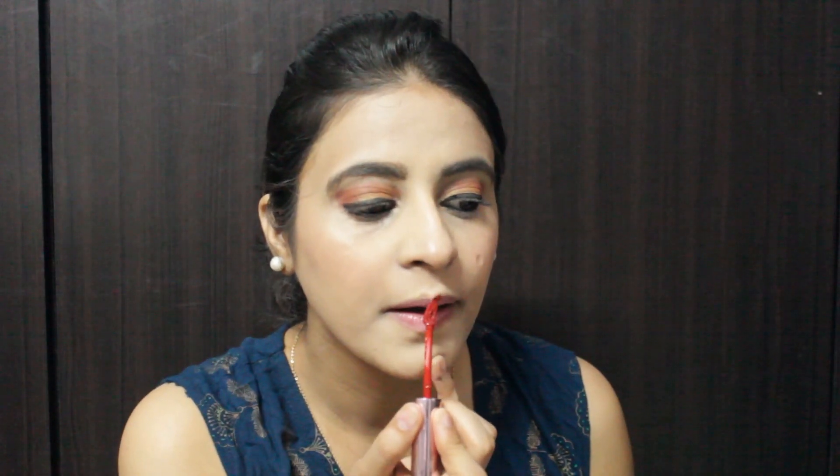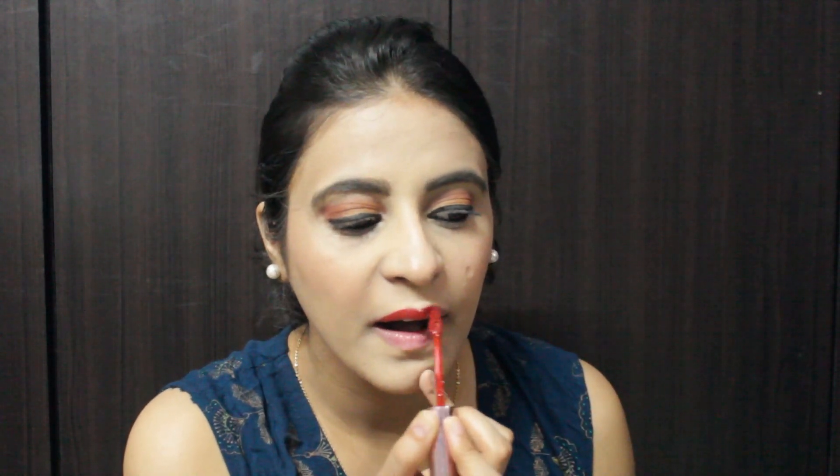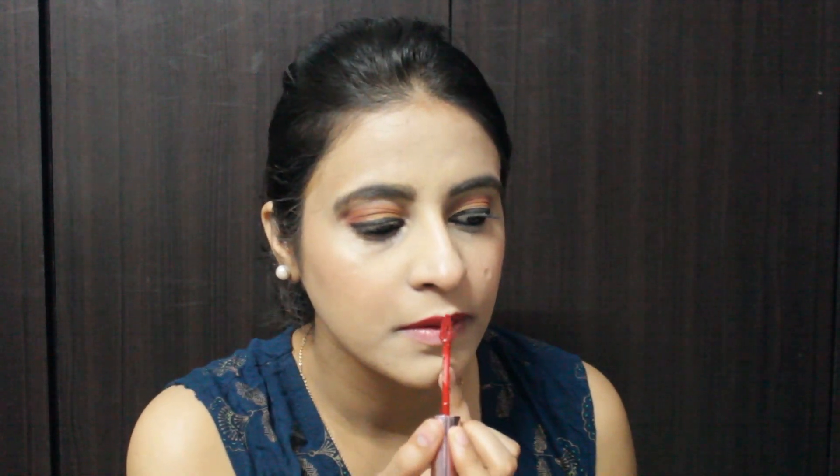For the lips, I'm using Lakme 9 to 5 Weightless Matte Smooth in the shade Crimson Silk — this is a very pretty shade. I'm just putting on a bindi to finish the look.